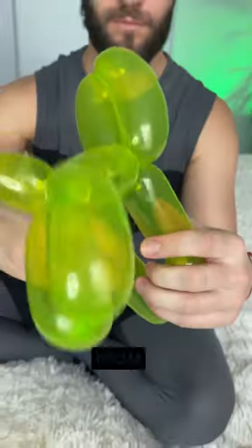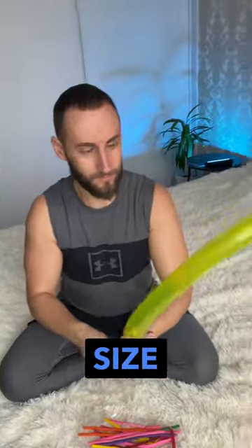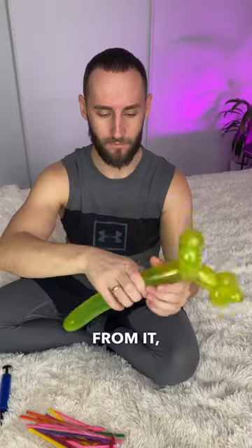How to make a dog from a balloon. Take the balloon and carefully inflate it to the desired size. Form the body of a dog from it, leaving the end for the tail.